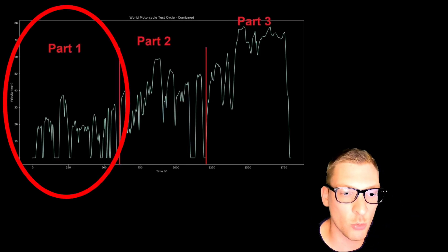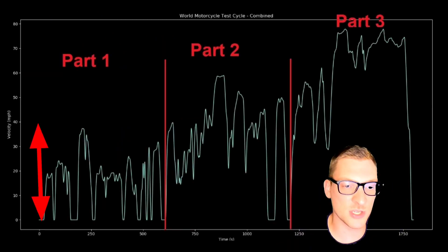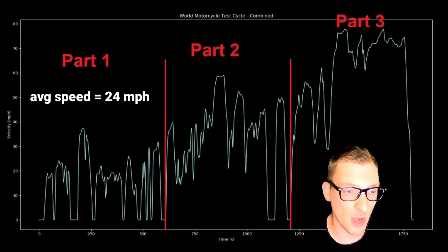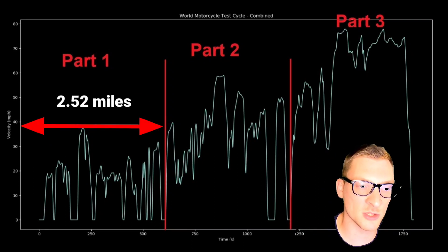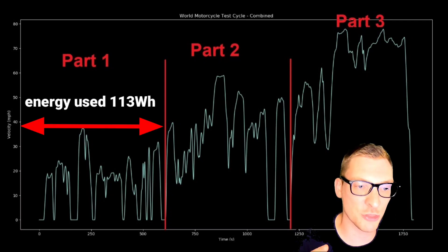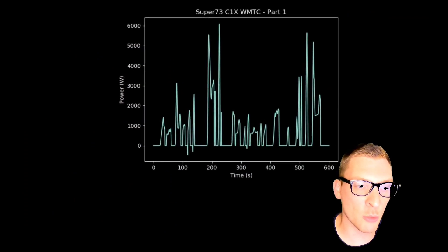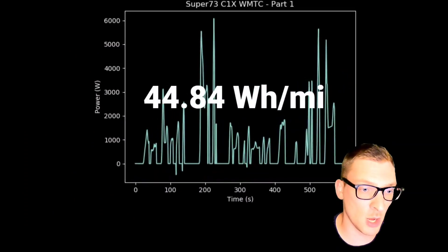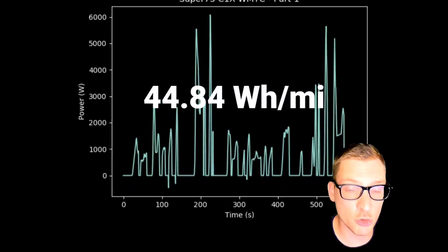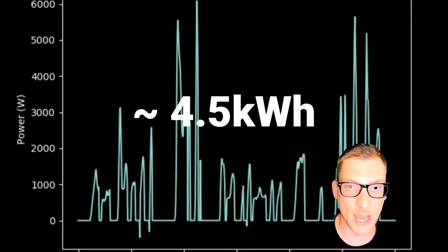Let's take a look at the C1X running the WMTC Part 1 for city riding. The speeds in this part are less than 40 miles an hour, with an average of 24 miles per hour. The total distance ridden is 2.52 miles with a total energy of 113 watt-hours, or 0.113 kilowatt-hours used. This puts our watt-hours per mile number at around 44.84 watt-hours per mile, which means that if we wanted to get 100 miles of range we'd need a battery with an energy storage of around 4.5 kilowatt-hours.